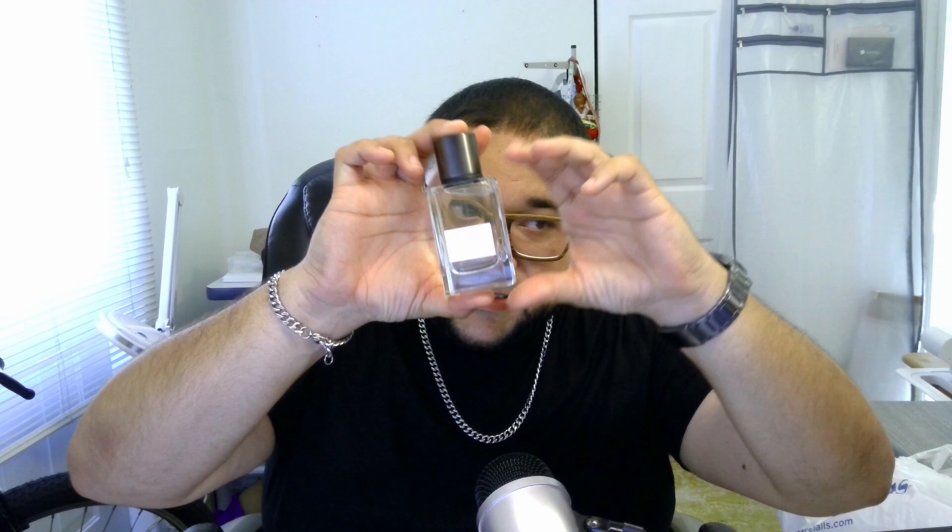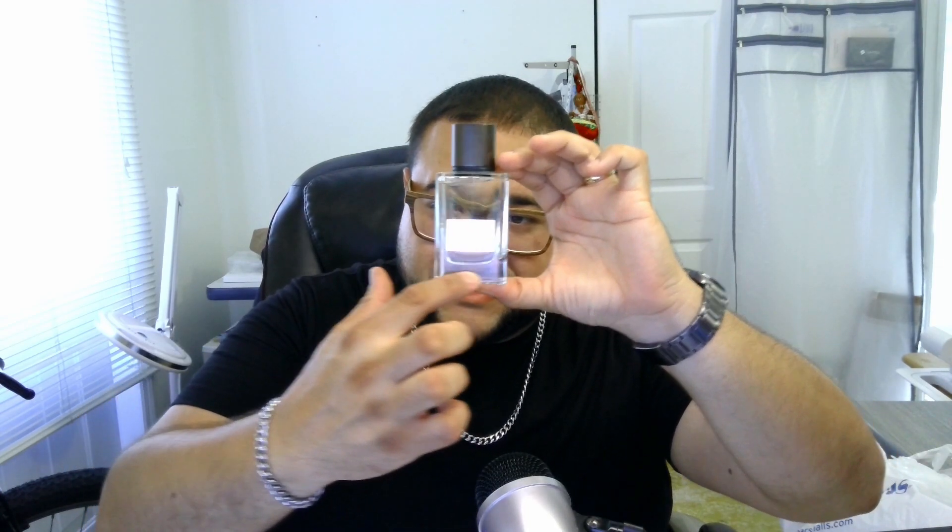Nice presentation. When it comes to the quality you're getting for the price, it's insane — honestly, for $20. You have a nice clean looking bottle with Cypress Cedar on the front, Banana Republic. The cap is a metal and plastic cap, very heavy. Very thick glass — you can see where the glass starts and everything like that. Very good quality bottles. Let's check out the fragrance and see what we're dealing with.